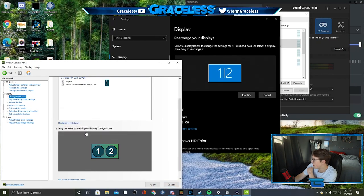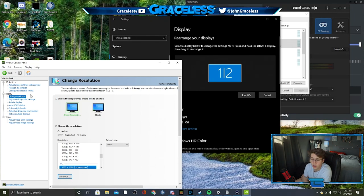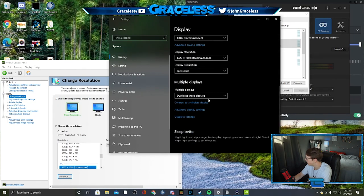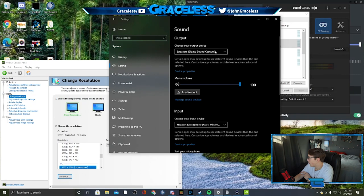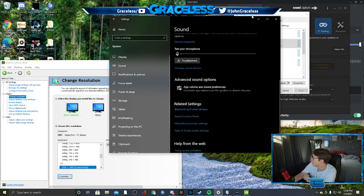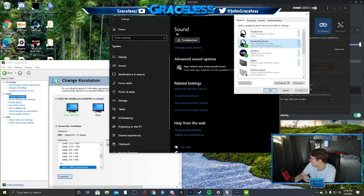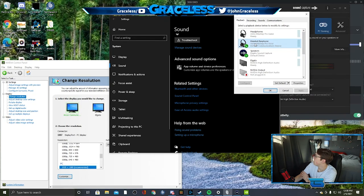There's nothing else you need to do in the NVIDIA Control Panel. Next, go into your Display Settings on Windows and duplicate displays one and two — one being your main monitor and two being your Elgato. That's super easy to do. Then go into your Sound settings. It will automatically set to 'Speakers — Elgato Sound Capture' when everything is set up, so don't worry too much about that. Set your input to your microphone. Then go into your Sound Control Panel — right-click the sound icon in the taskbar.